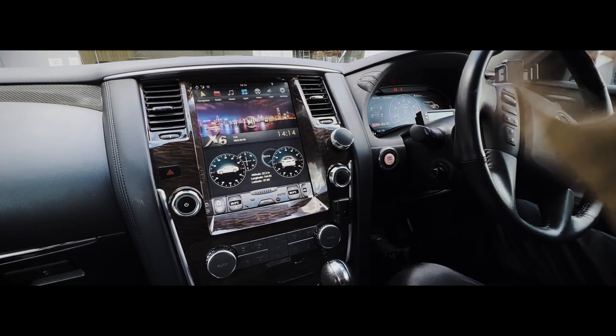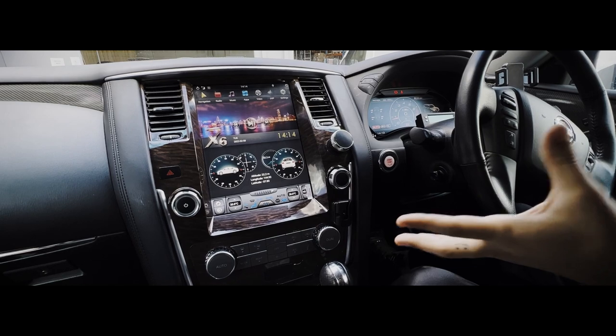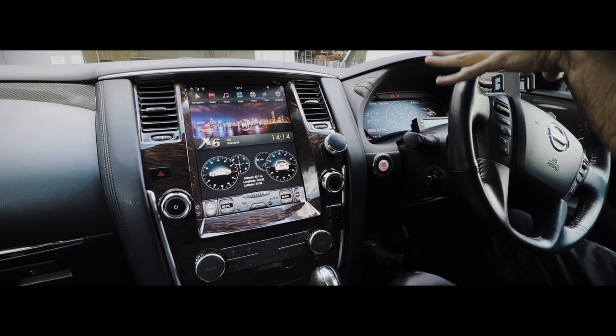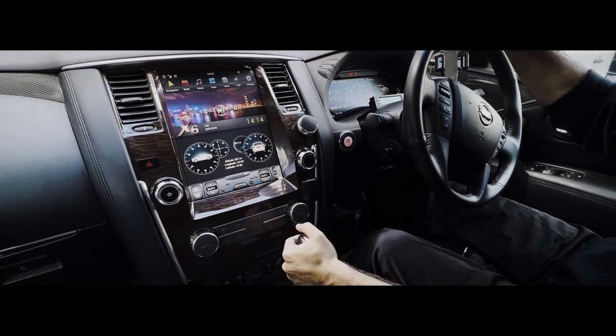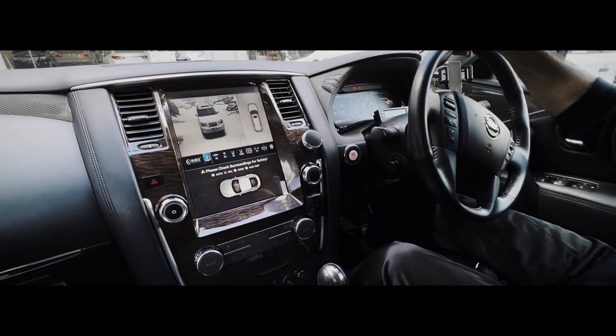What we have done is upgraded to the higher model and added in our 360 camera box, which is compatible with any vehicle out there. It's just the fitment you need to make sure you do correctly. So without further ado, let's pop the car in reverse and have a look at this view.